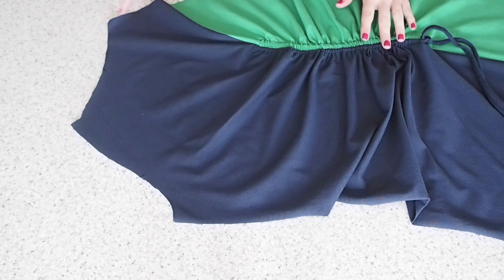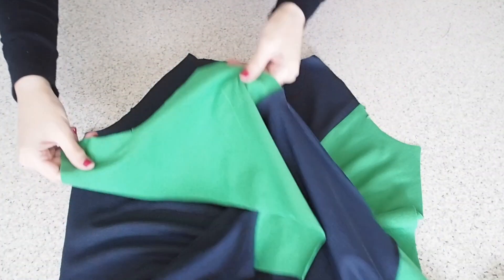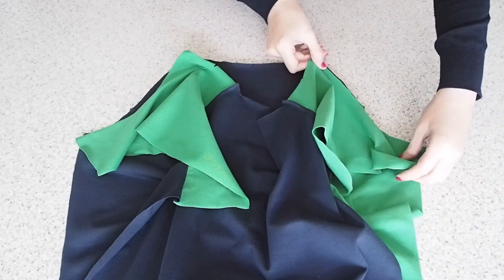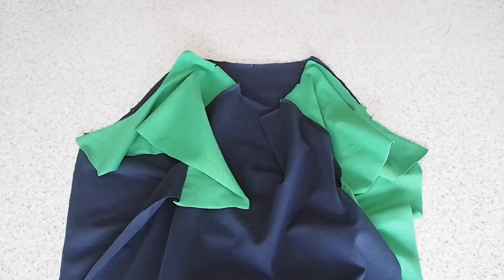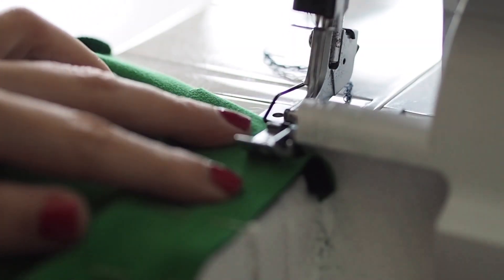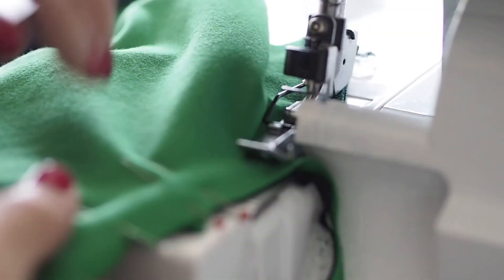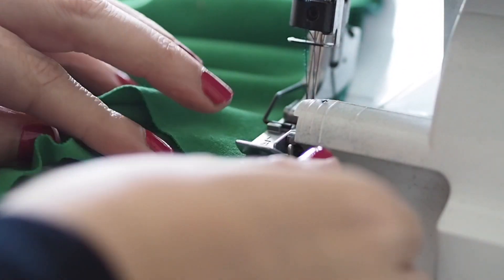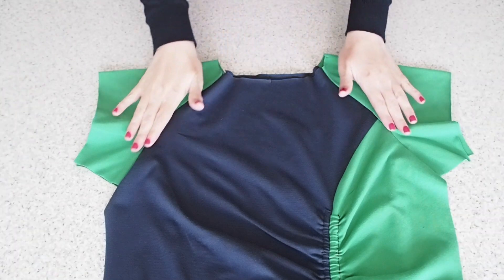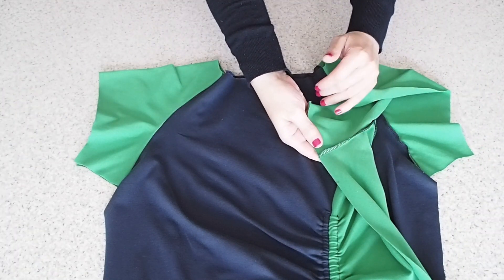Now that that's done, I'm ready to join my front and back together at the sleeve. Lining up my notches, lining up my raw edges, my fabric is right sides together, and pinning. Ready to stitch — so back to the overlocker, stitching at my 1cm seam allowance, taking it nice and easy, just trying to maintain that gorgeous curve of the sleeve. And I'll give that a bit of a press off camera, and this is the result — nice and neat and tidy.